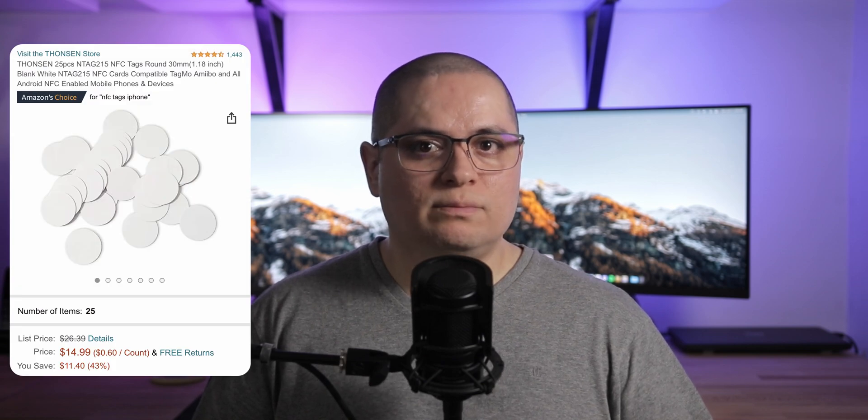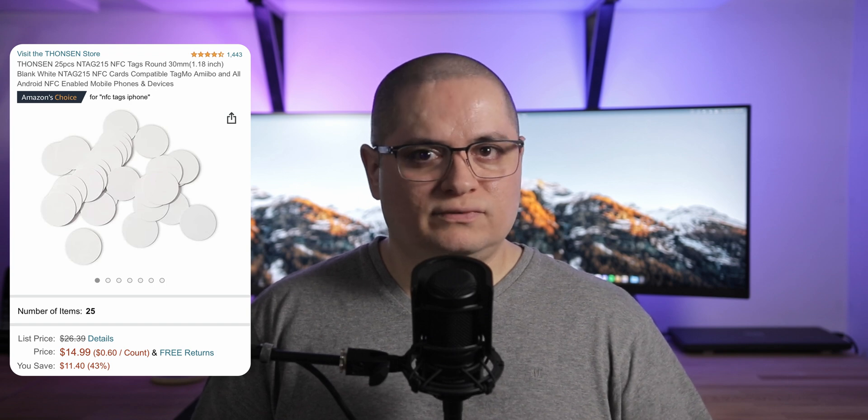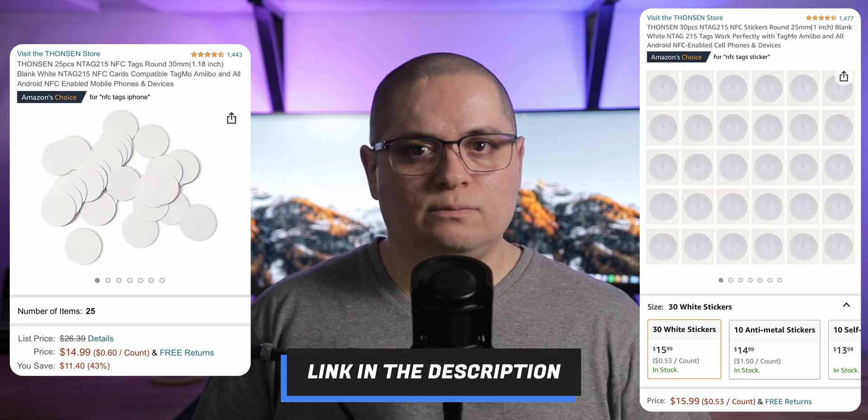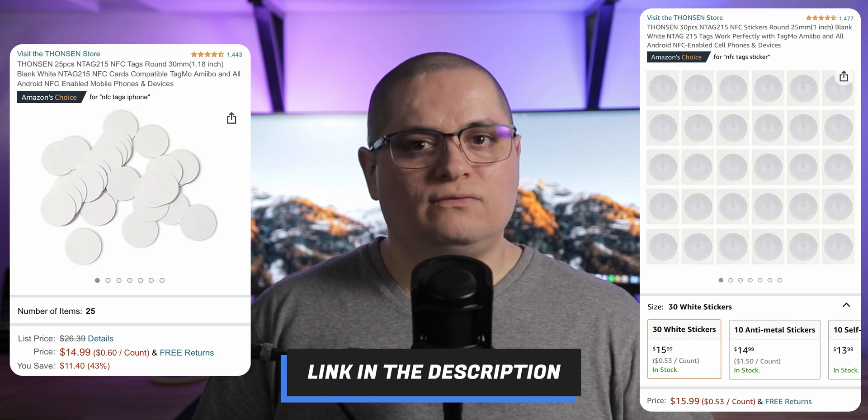There are many NFC tags available from different brands that you can purchase, and they are also very cheap. Some of my favorites are, for example, the Thompson Round PVC NFC tags, which you can get a pack of 25 for $15 on Amazon. They don't have adhesive; however, Thompson also has NFC stickers available and you can get a pack of 30 for $16.